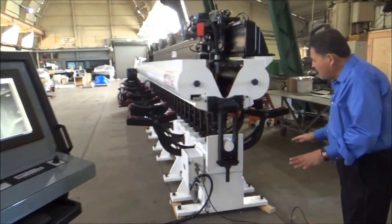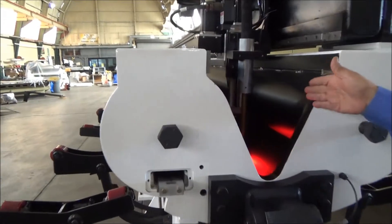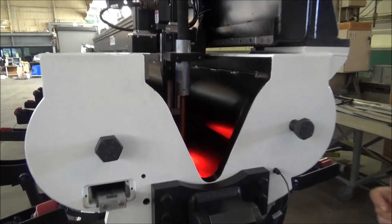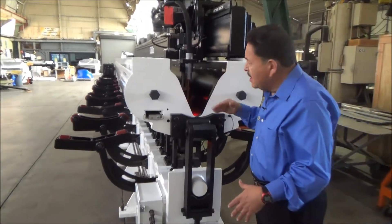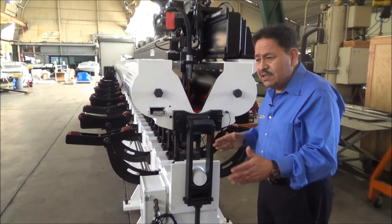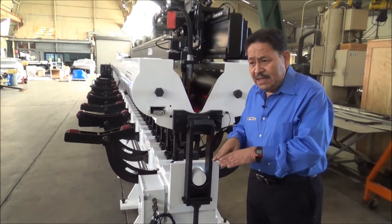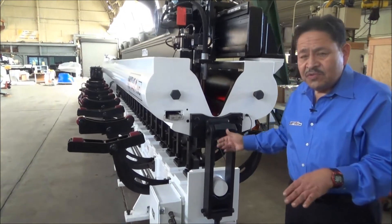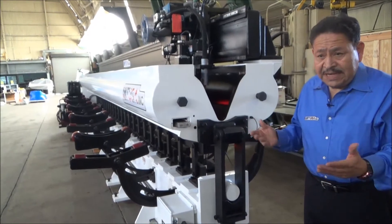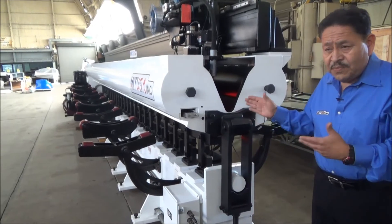Over here we have the actual cameras — we're using a Cyrus camera located in the back. It's a GMAW weld system, so we're actually welding from the latch towards the back of the machine, and the camera allows the operator to see the weld as it's being performed. We have that feature because sometimes the material is not even — the track runs true to the mandrel within 15 thousandths over its entire length, but sometimes the sheets are a little off, so this allows the operator to adjust his weld.